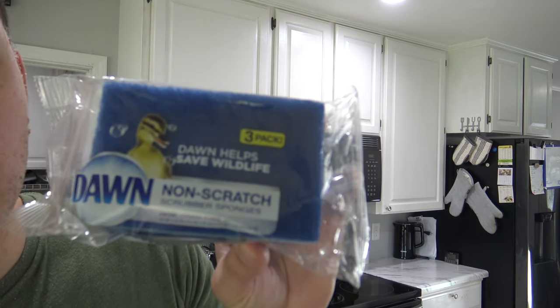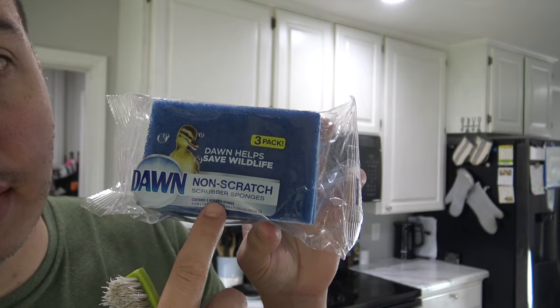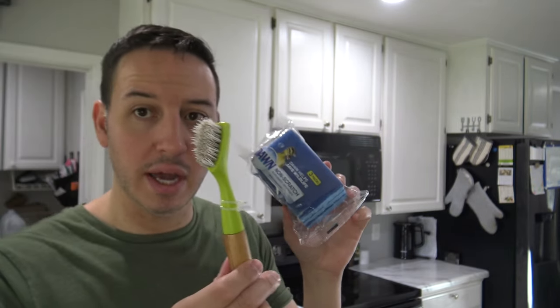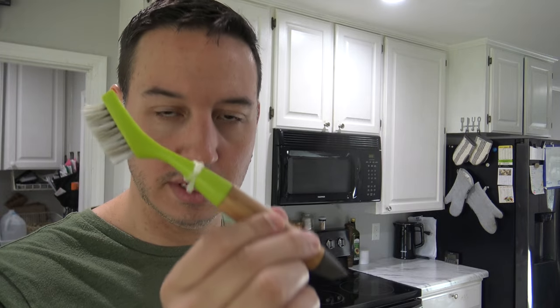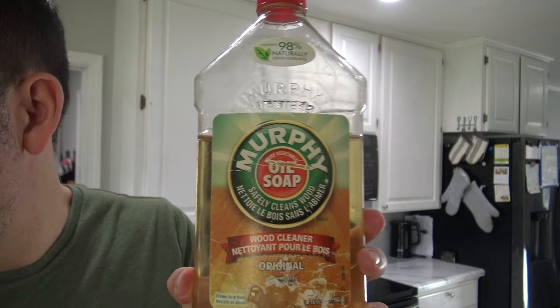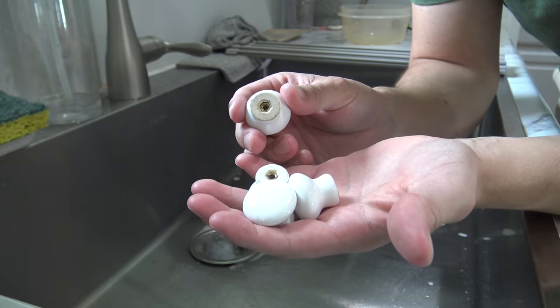For the level 2 cleaning you're going to need some non-scratch sponges — they actually say 'non-scratch' on them, and they're typically the blue sponges. You'll also need some type of nylon brush. I'll leave these listed and linked down below. You're also going to need Murphy's Oil Soap, your microfiber cloth, and some Dawn dish soap that we're going to leave the knobs soaking in.